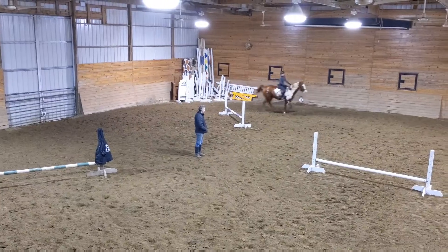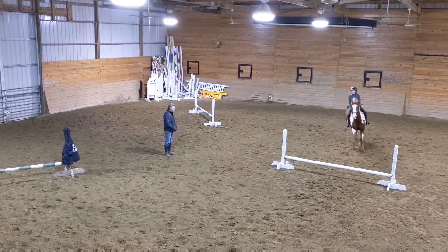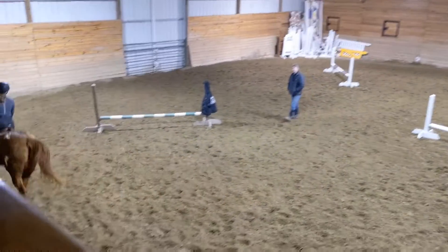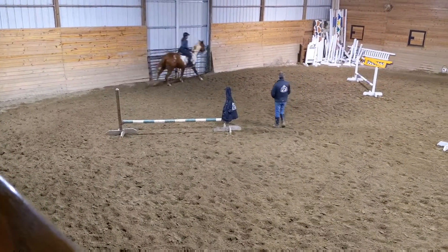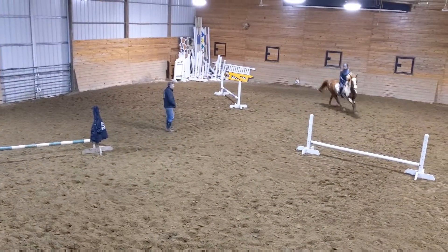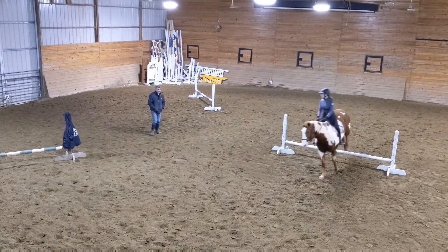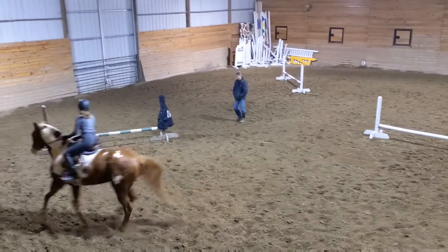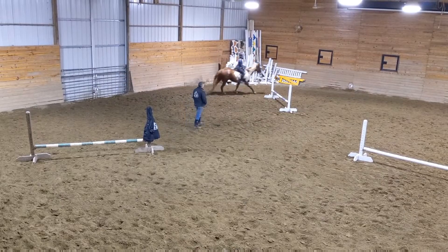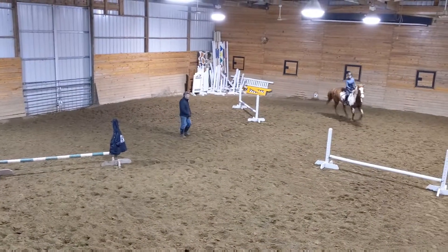Got it. Now pass it. Jump closer. Pass it. Get it together. Now back closer. That's too far away. Pull the knee on. See?